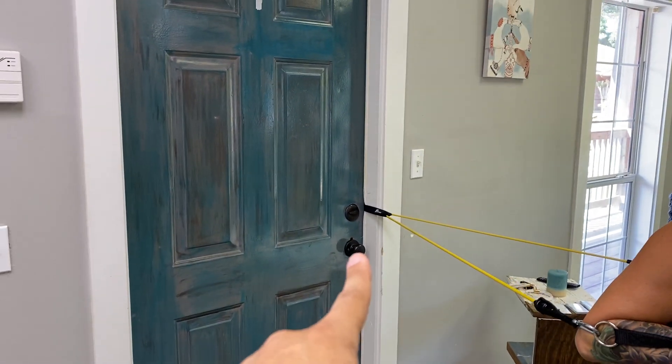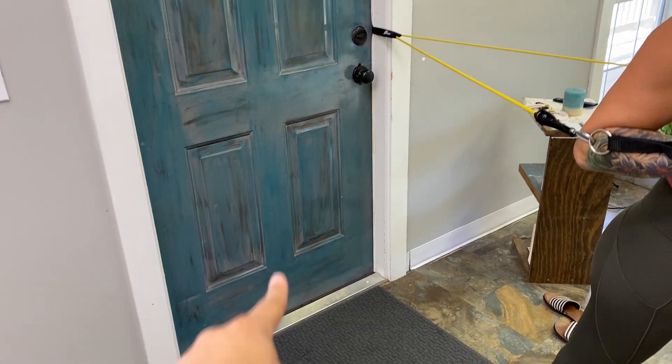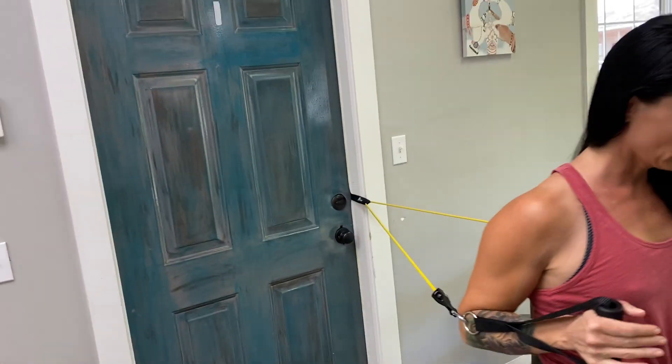Depending on where your anchor point is, you've seen us have the anchor point up high on the door, on the bottom of the door, and now it's in the middle of the door. Each of those creates a different line of pull or a different line of resistance.